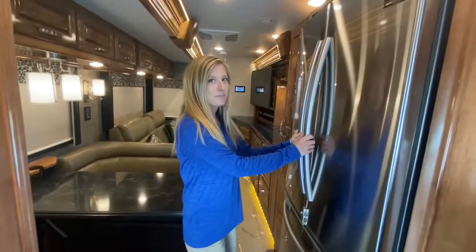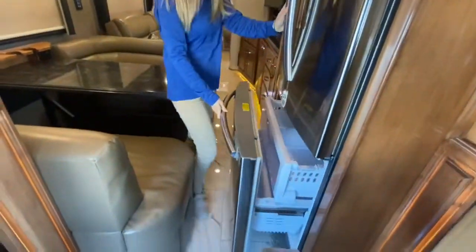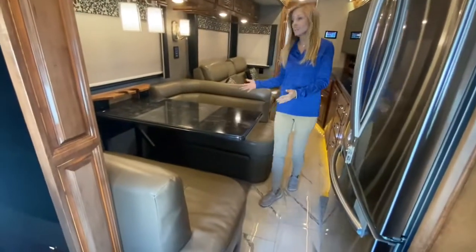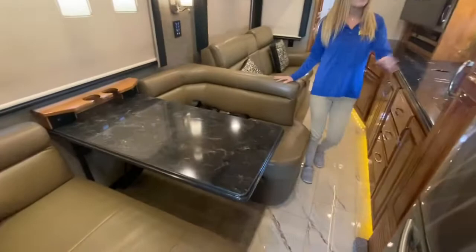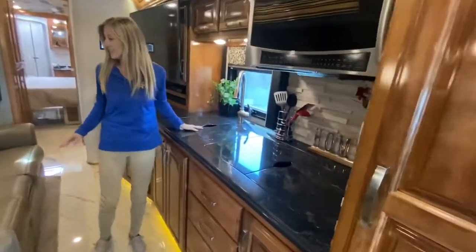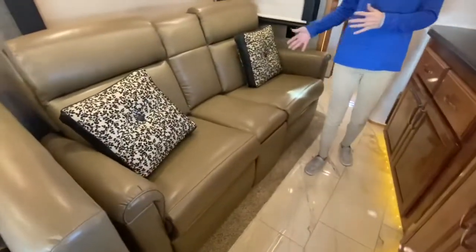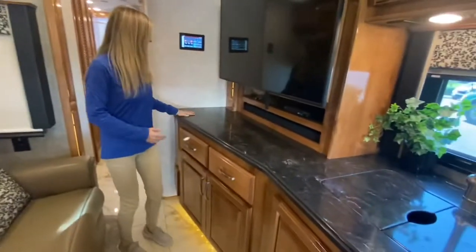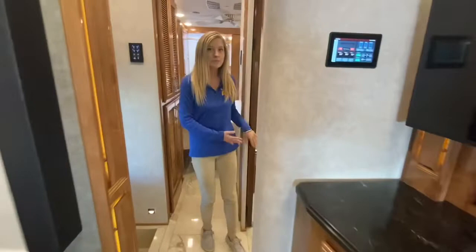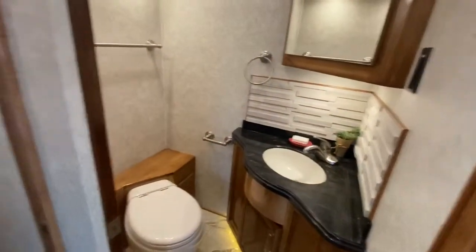With the slides in, you can open the fridge and the freezer. You could easily sit at the dinette — this side has two seat belts built in. We can access our convection microwave and you can reach your sink. Your theater seats also have seat belts built in, and we can watch our large TV. You do have access to the mid-bath, and you can even access the bed if you want to take a nap while on the road.